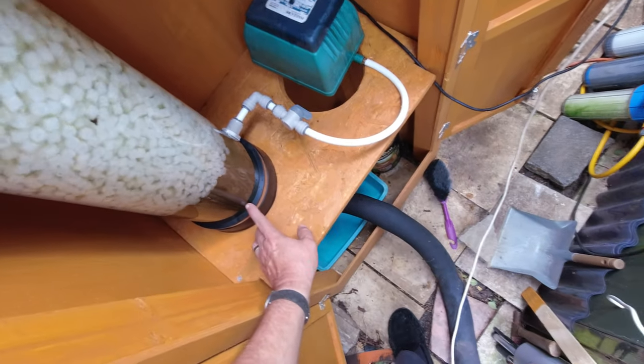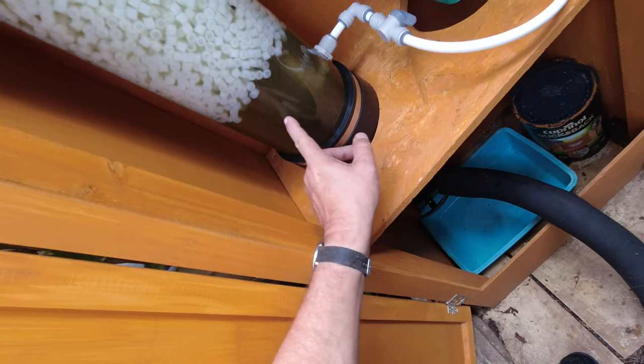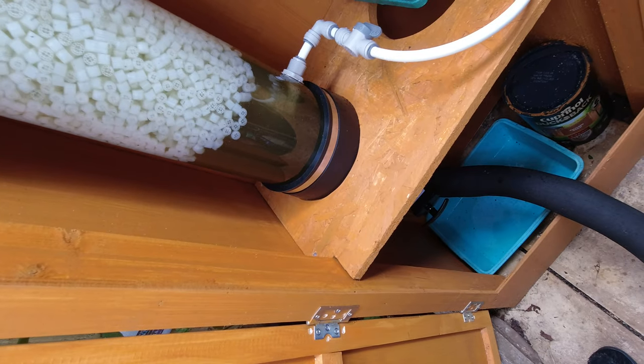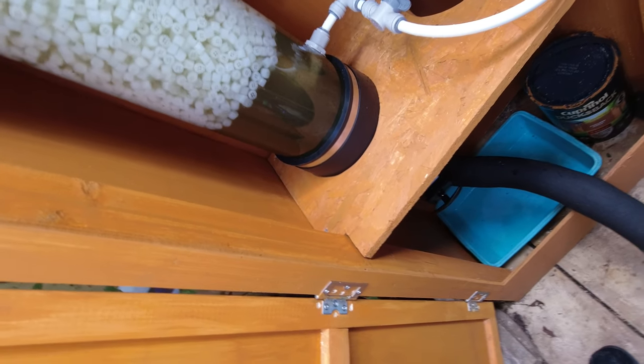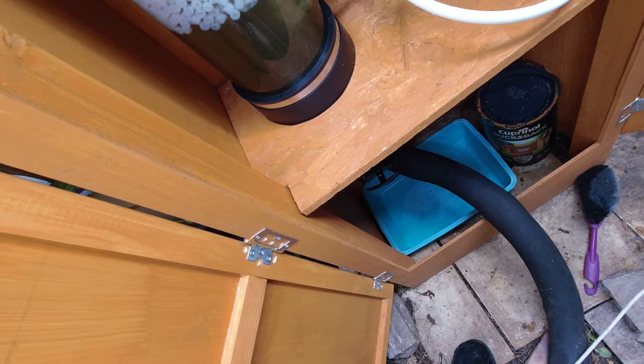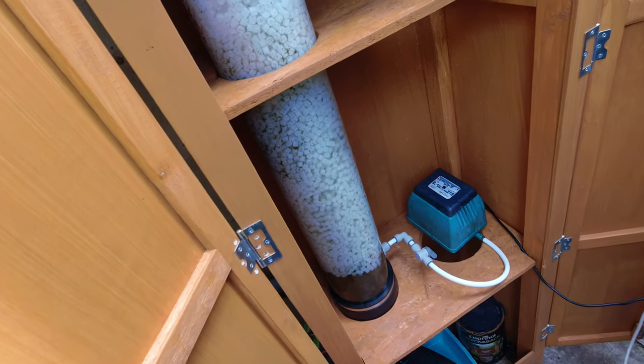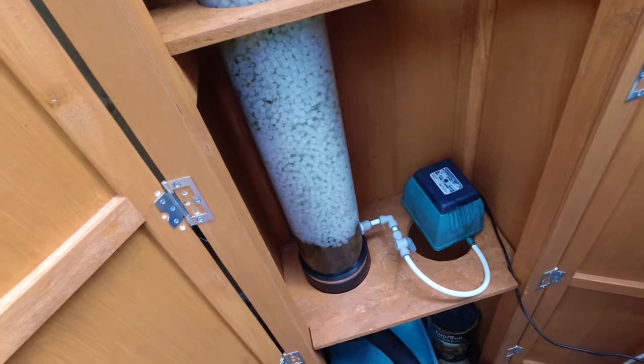You can see the dirt in there — and that's only 12 to 14 hours' worth. So it's doing a really good job. All I've got to do is put some finesse onto it so it cleans out properly.